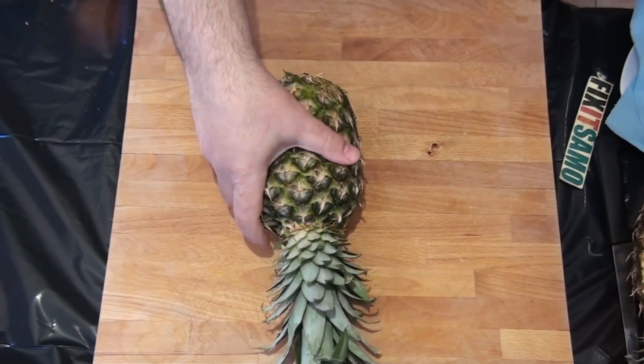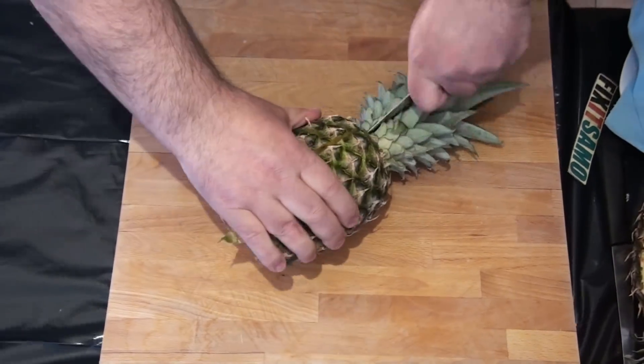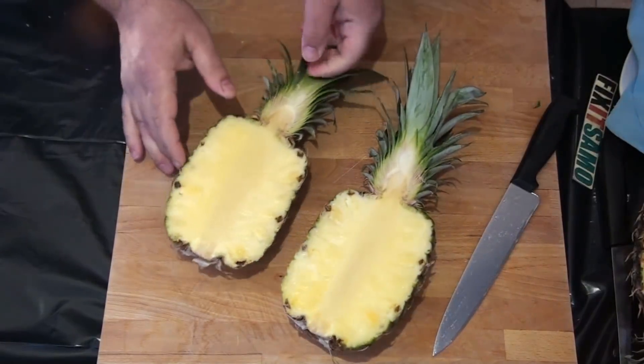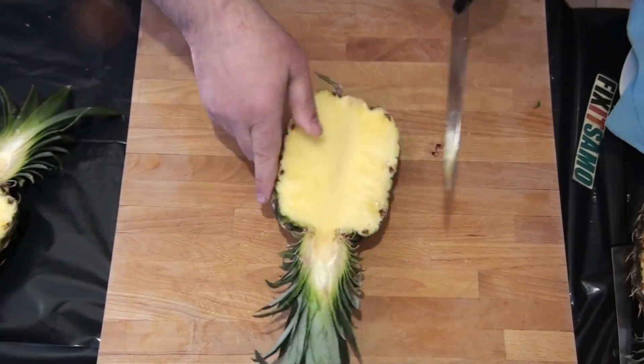First we're going to cut our pineapple in two halves like that. And now we're going to cut them again in another two halves like that.